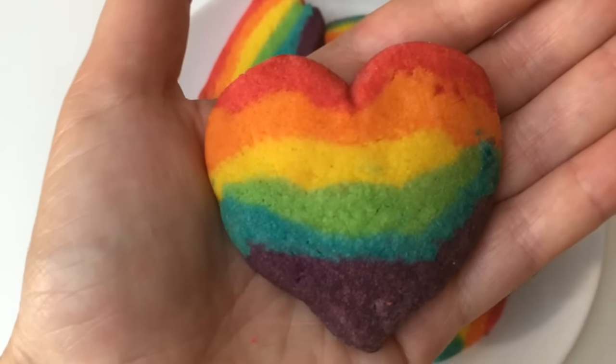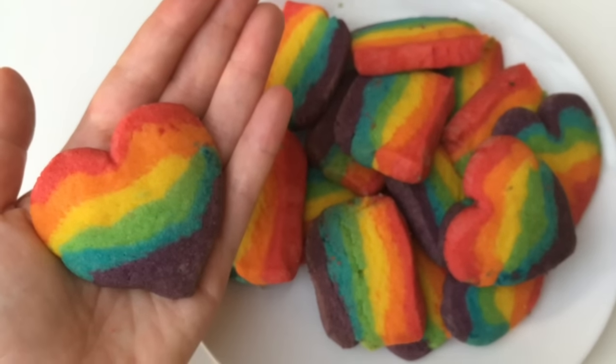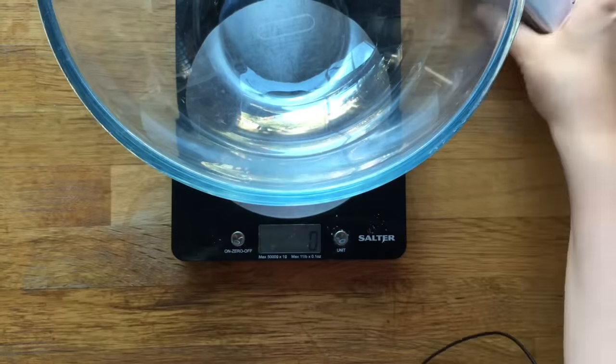Hello, hello! Welcome back to Red Ted Art. Today we're going to be making rainbow cookies. Come on then, let's get started. I love this recipe because it is really easy and it has no eggs.